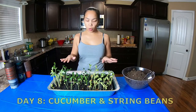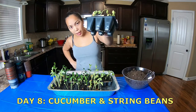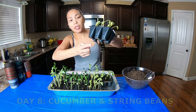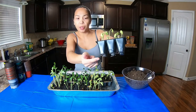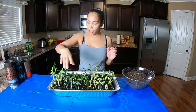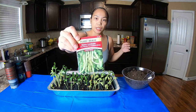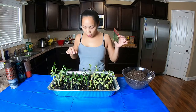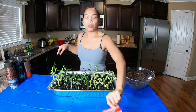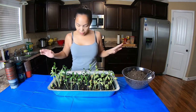We don't want to traumatize the roots because they will turn brown and it will probably hamper the growth of the plants. On this line are the string beans — string beans look like this, and they are very famous in the Philippines. And then I have three cucumber. I realized string beans and cucumber are actually fast growing plants.